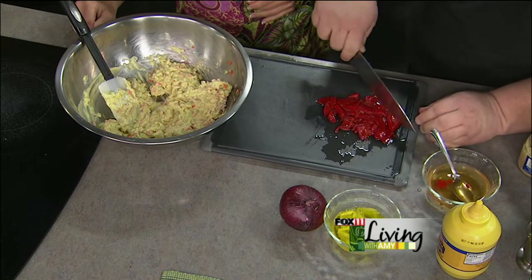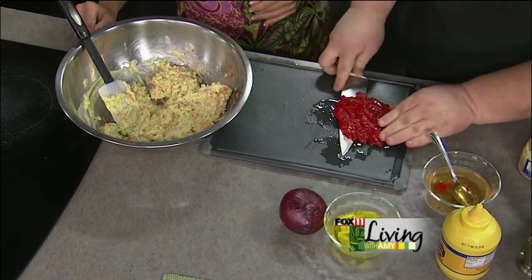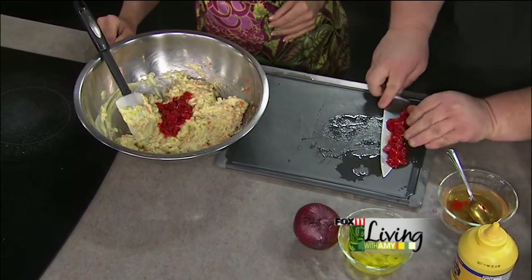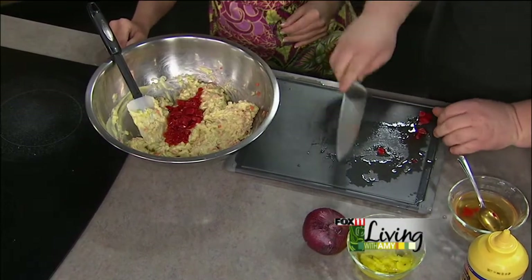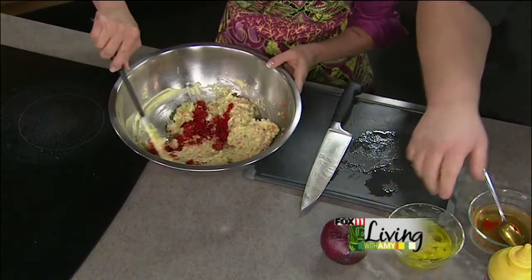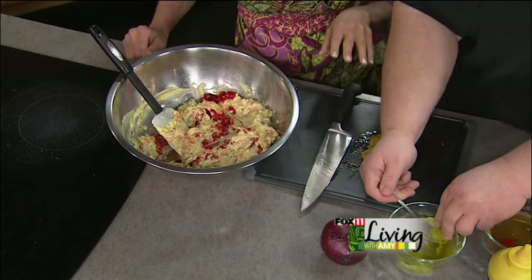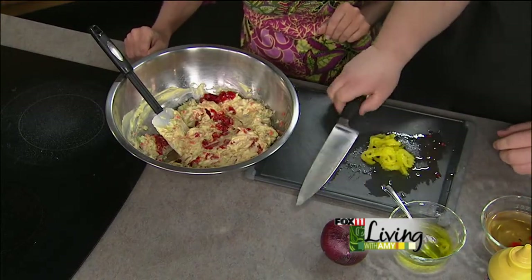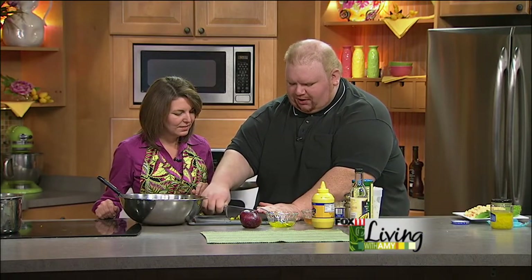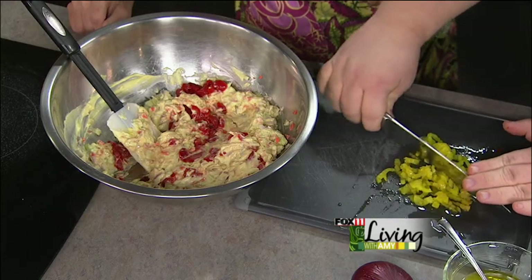So every party you go to, are you in charge of bringing the Big Daddy macaroni salad? I'll bring this, or they want me on the grill. My grilling specialty is smoked ribs — and I make my own sausage. We'll have to have you on to do that sometime! Now we've got the roasted red pepper, and finally this is a fun ingredient too — these are jarred banana peppers. I like to use the hot ones, but if you don't like spicy you can get the mild.